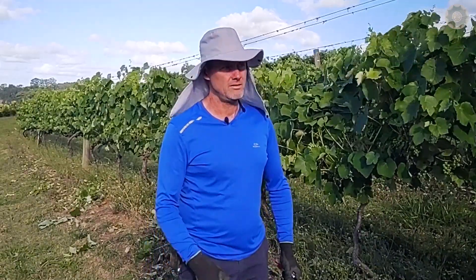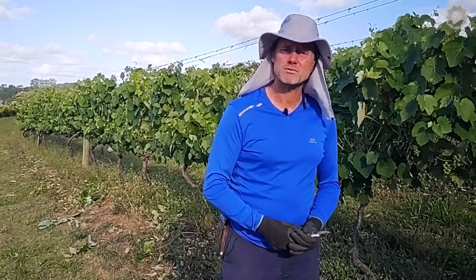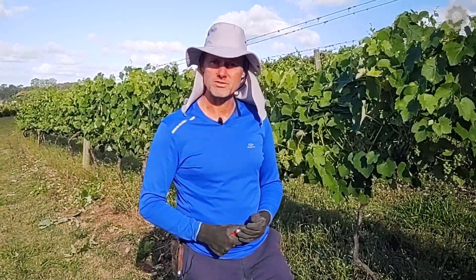So, today's tip is this. We hadn't yet covered green pruning in the vineyard. We hope once again to have helped, and we'll see you in the next video. Cheers!